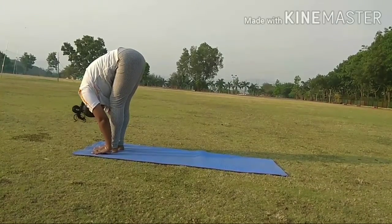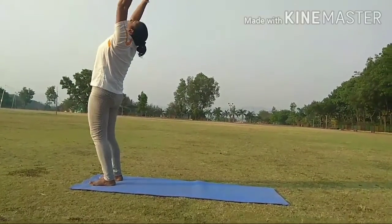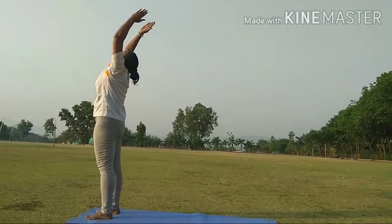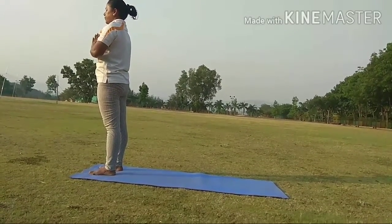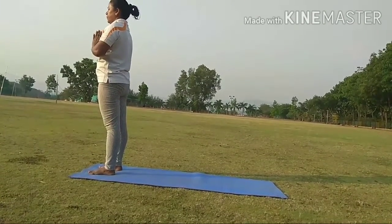Step 11. While inhale, take your hands up and go towards back. Step 12. Exhale and bring your hands together and stand in a Namaskar position. Then relax.